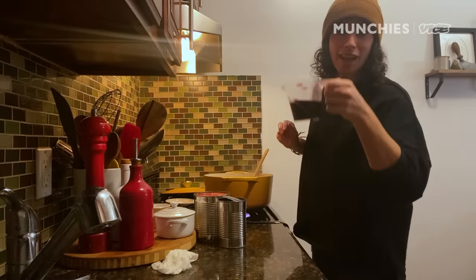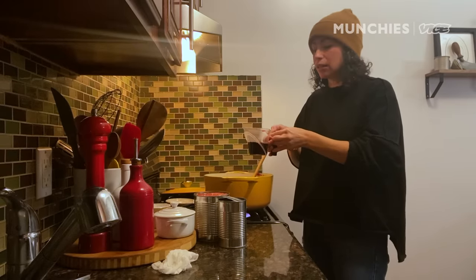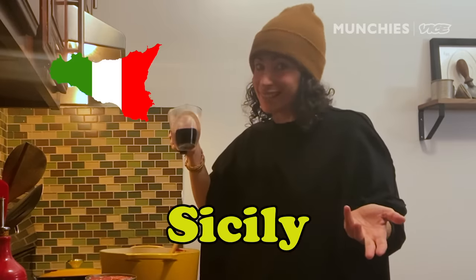We're gonna add in wine — don't forget to pour a little extra for yourself. That's another big difference between a bolognese and a ragu: bolognese is traditionally made with white wine. With this dish, because it's such bigger chunks of meat, I love using a red wine. Red wine, white wine, whatever you feel like — no wine at all if you don't want it. Sicily, am I right?